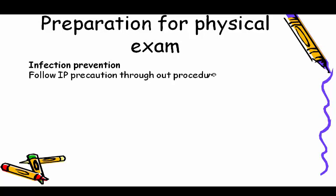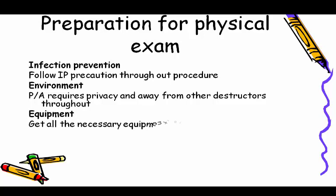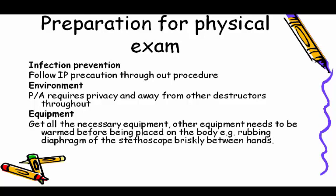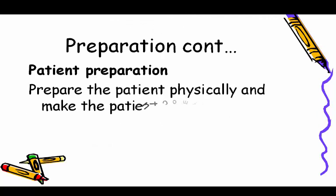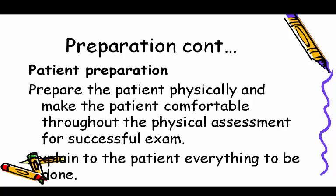Preparation for physical exam includes infection prevention — follow standard precautions throughout the procedure. The environment requires privacy and freedom from distractors. Get all necessary equipment ready; some equipment needs to be warmed before being placed on the body, for example by rubbing the diaphragm of the stethoscope briskly between hands. Prepare the patient physically, make them comfortable, and explain everything to be done.